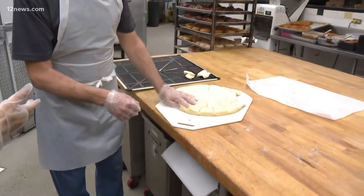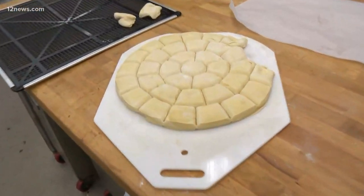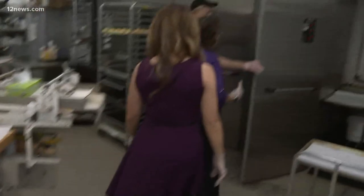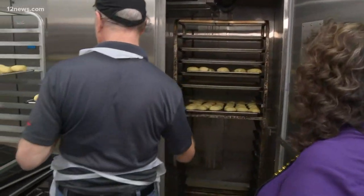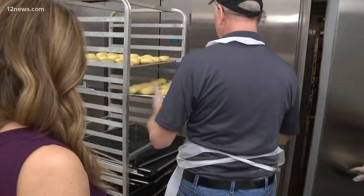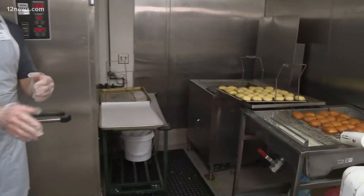He puts them on the donut screen, and then from there we take them to our proof box. We generally have them at about 100 degrees and 90 degrees humidity. The heat makes it rise, and the humidity helps it from turning into a crusty little ball — it just helps it proof really nice.